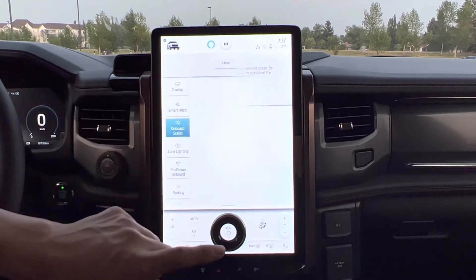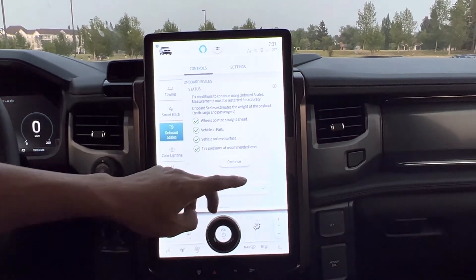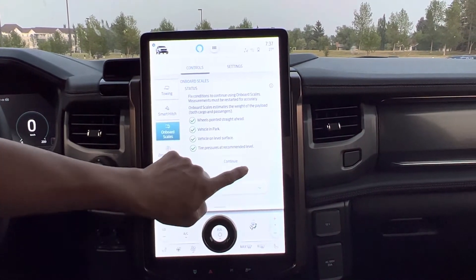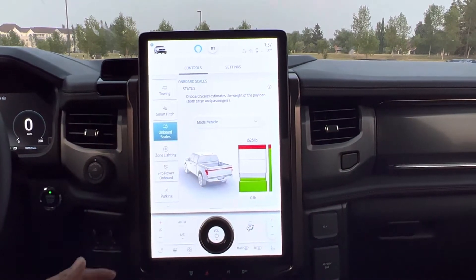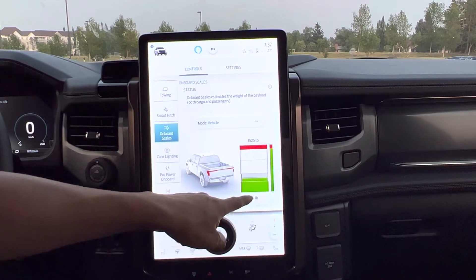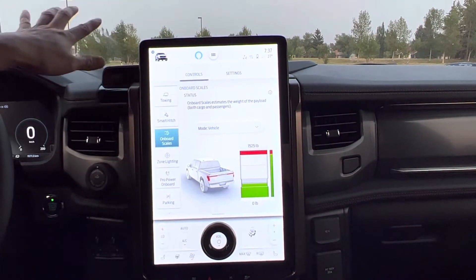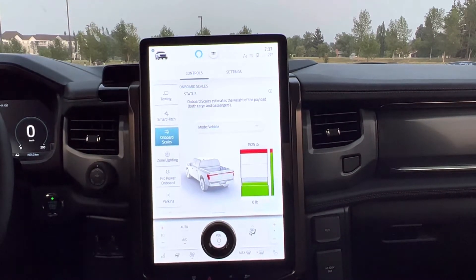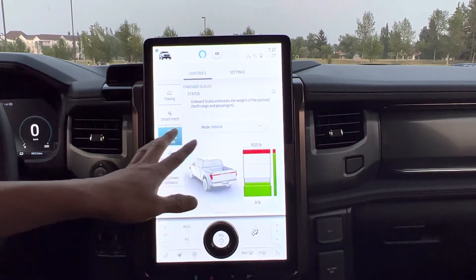And on-board scale — I've used it already and made one video previously. Right now I don't have anything in the bed, but it showed me some weight in the back of the vehicle. I did have something in the front and nothing in the back right now. Maybe because the ground is not fully level.